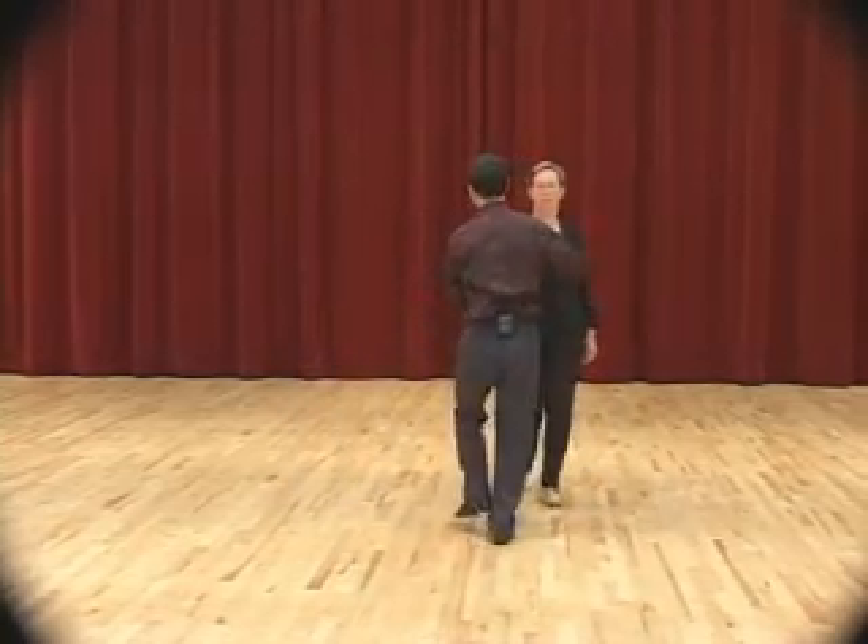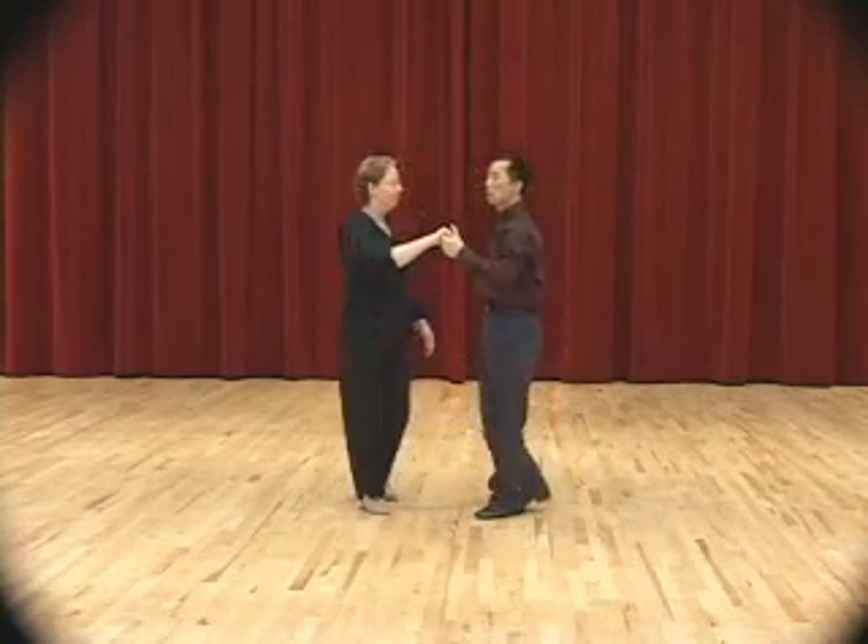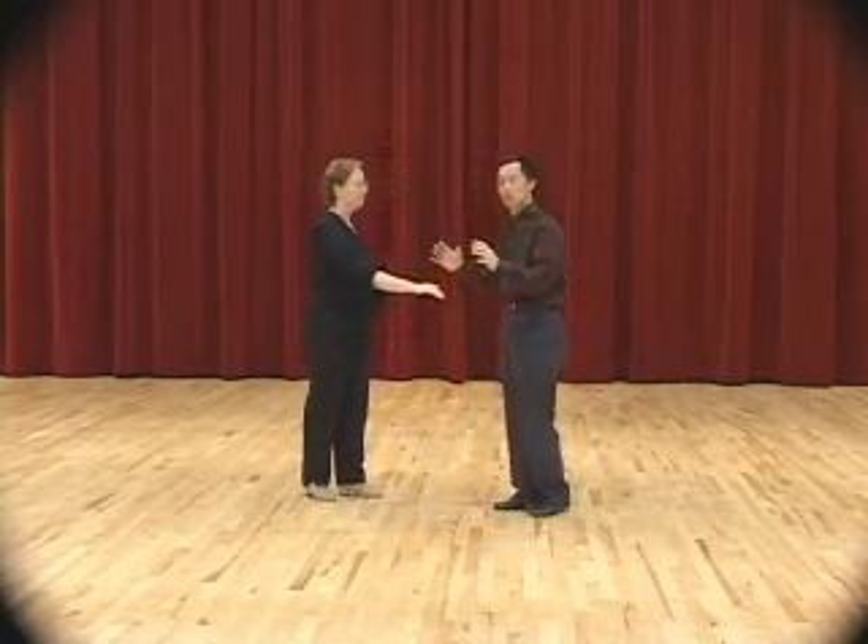From this angle: slow, slow, quick, quick, slow, slow, quick, quick. Keep all the steps small, under control.